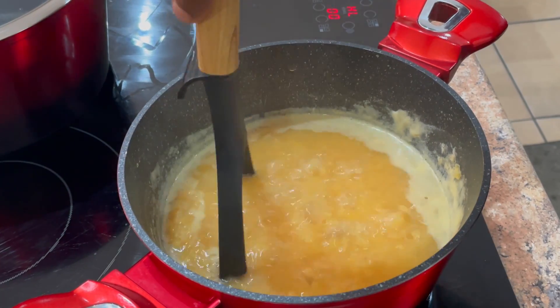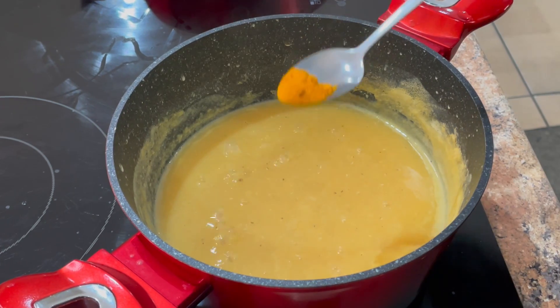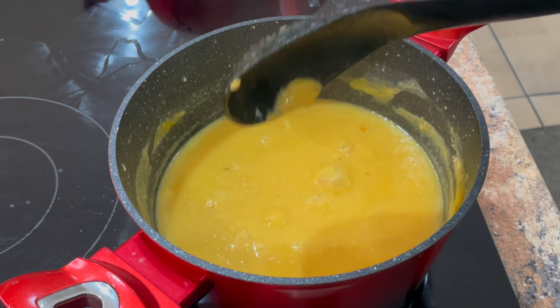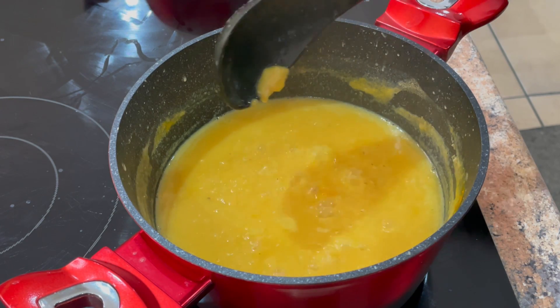More often than not I like to smash the dal down. Now when you see the texture is almost how you like it, we will add a quarter teaspoon of turmeric, give it a mix. Since we're going to add this to the lamb, I'm not going to braise it — it will braise as it goes into the lamb.